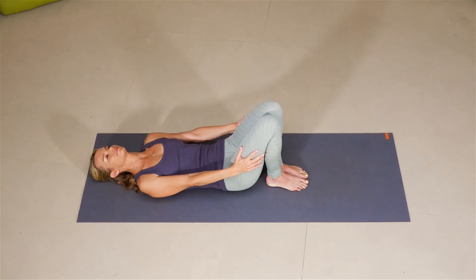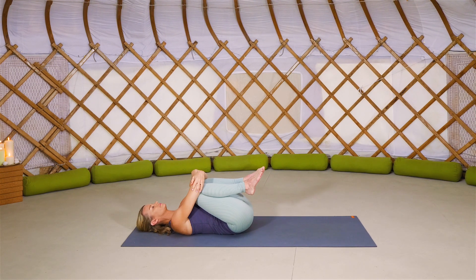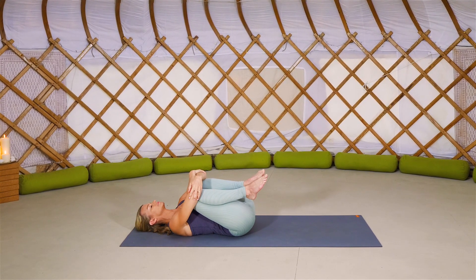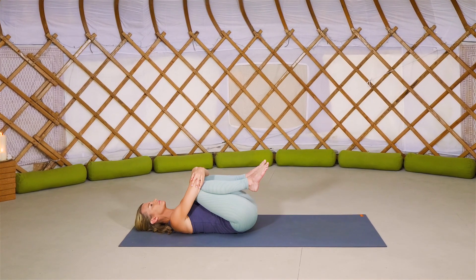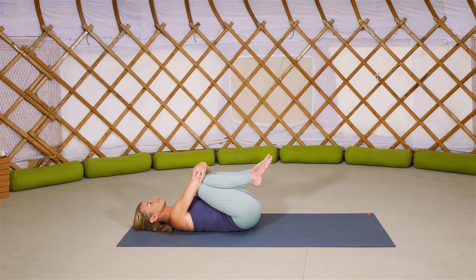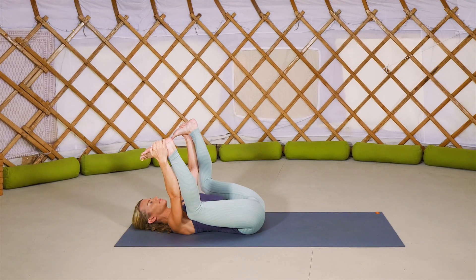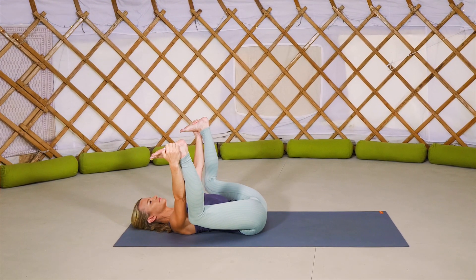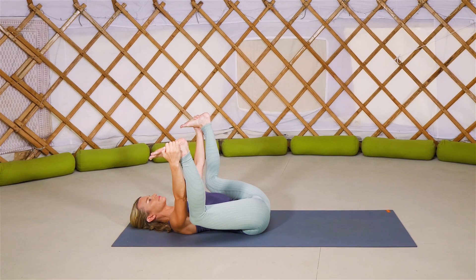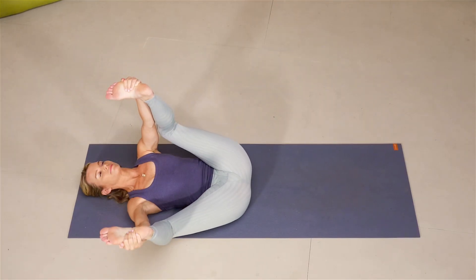Bring your knees back up to center and just hug the knees into the chest. Wrap your arms around the knees grabbing opposite wrists, forearms or elbows. And start to rock from side to side. As you rock, lengthen your tailbone down onto your mat and feel the massage of the muscles around the spine. Rock yourself just back to center. Lift the feet, coming into a happy baby, taking the hands to the outer edges of your feet. Allow your knees to draw down and out, lengthening through the spine and maybe starting to rock a little bit from side to side, massaging the spine, massaging the muscles around the spine.